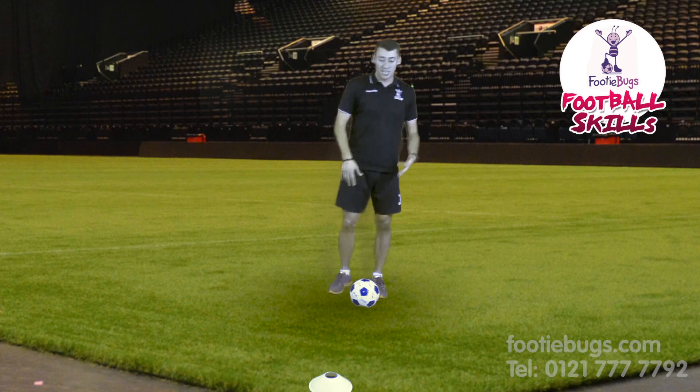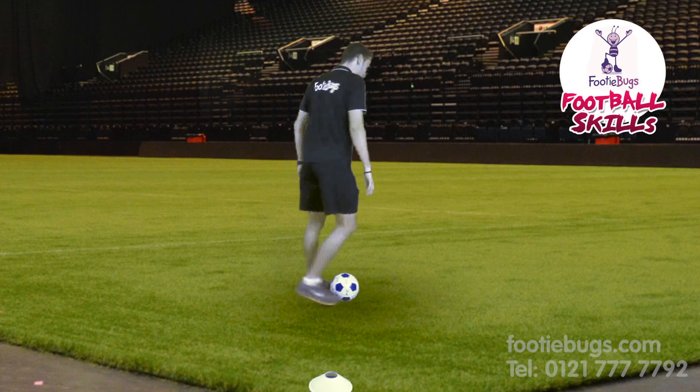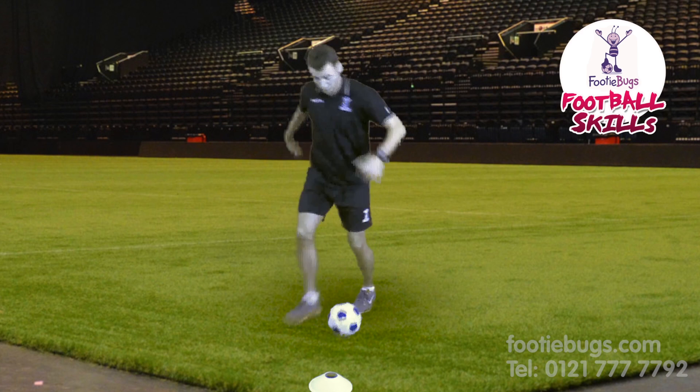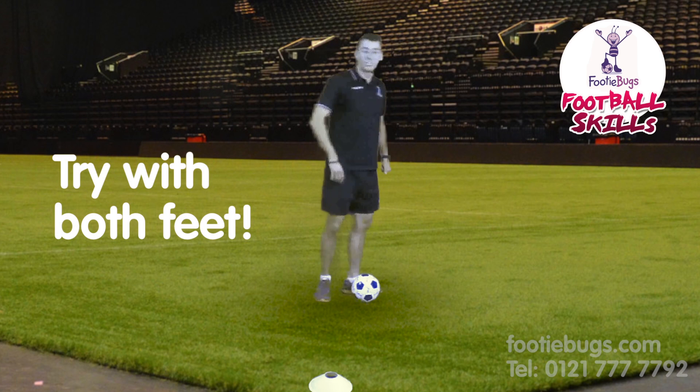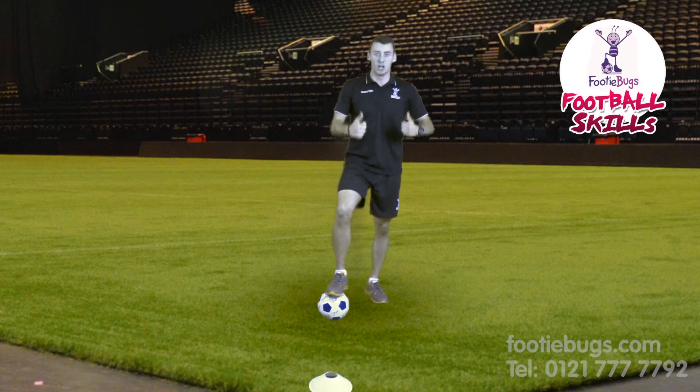When it starts getting advanced and you start getting confident, you are going to dribble, touch, drag it back, and through you go. You are going to use your other foot — drag it back, left foot, through you go. You are going to go nice and fast. That is the Cruyff turn. Good luck.